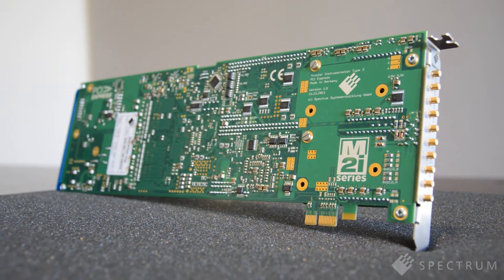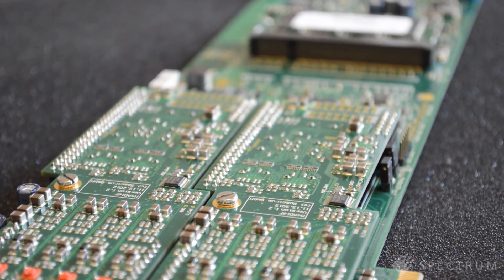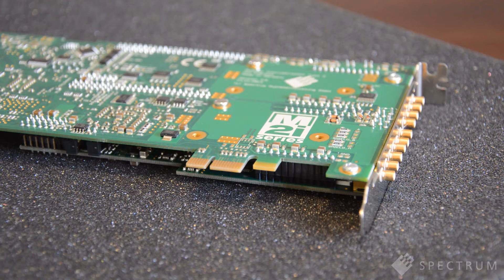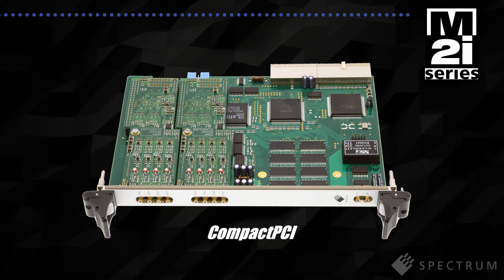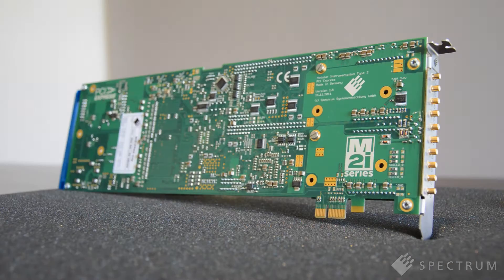The M2i4900 series cards are available with both PCI Express and PCI interfaces. Together with Spectrum's optimized drivers, data can be transferred from the onboard memory to the PC at rates of more than 160 megabyte per second. The 4900 series is also available as PXI and compact PCI card versions, or you can get the same technology inside the Digitizer NetBox series with Ethernet interface.